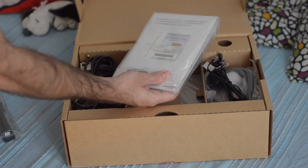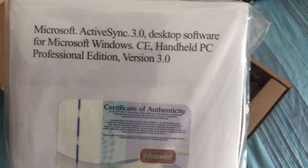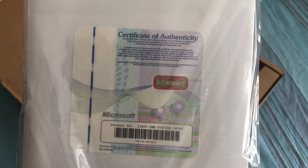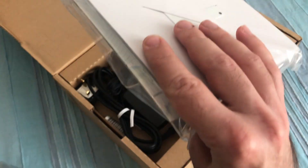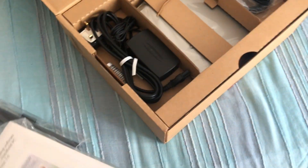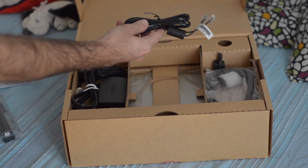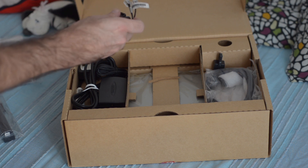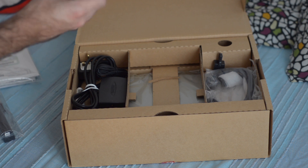Next we have the OS software — ActiveSync 3.0, with a lovely certificate of authenticity. And quite a thick manual. This unit has a 56K modem, so here we have a phone cable. I have tons of these, and I usually keep them because these OEM ones are usually very high quality.